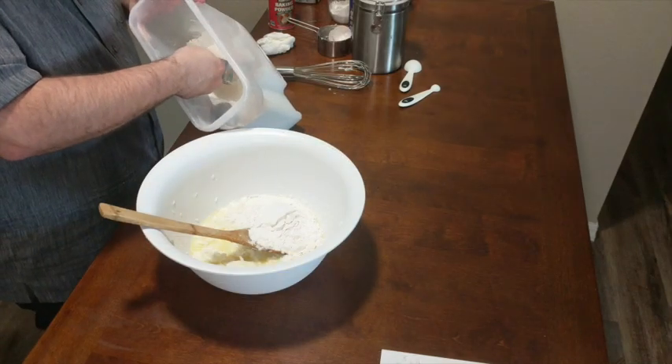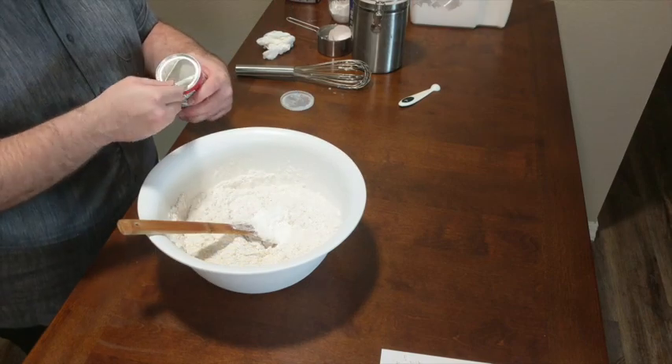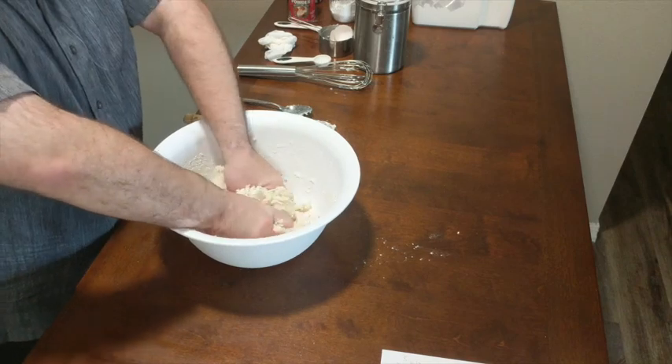Next we're going to add our dry ingredients. We need four cups of flour, one and a half tablespoons of baking powder, and a half a teaspoon of salt. We're just going to combine these with our wet ingredients.